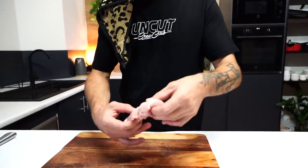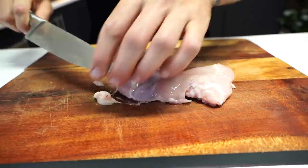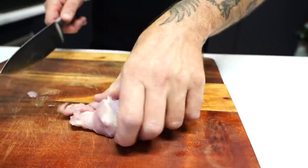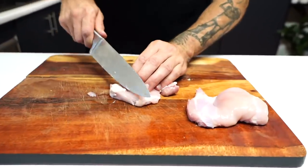Chicken thighs, guys — a lot more flavor, but a lot of excess fat too. Just want to get rid of all this excess fat. You can get rid of a lot of it. Clean it up a bit. I want these nice, big, fanned out.